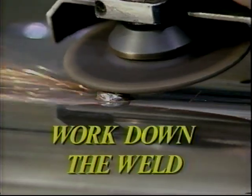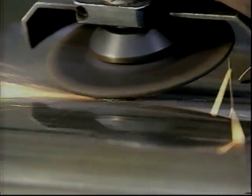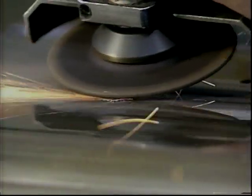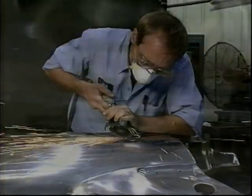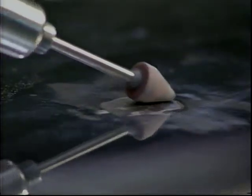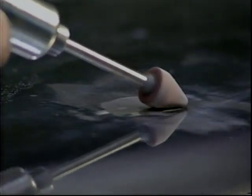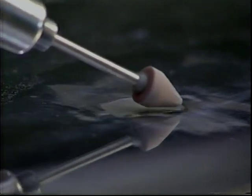Begin to work the weld down with a rough grinder. This initial grinding will begin to bring the weld closer to the surface of the die. A semi-finished grinder should be used cautiously to bring the weld as close to flush as possible, within two to three thousandths. Be sure to avoid hitting the surrounding area. Lastly, use a high-speed pencil grinder for final spot grinding and any touch-up that is necessary.